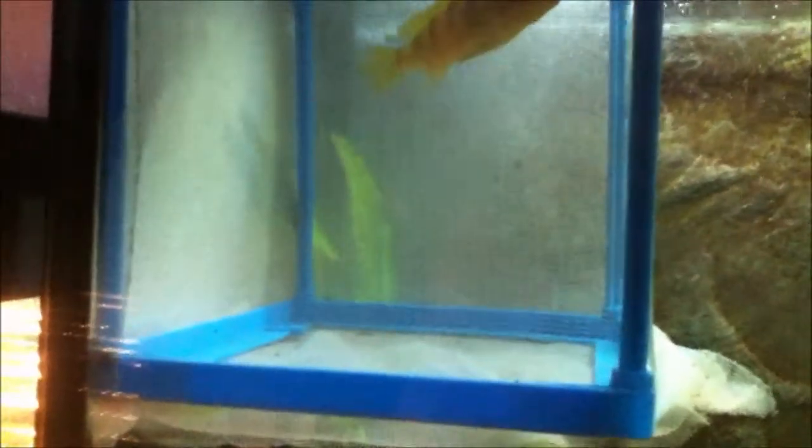The other fish were beating him up really bad, so I put him in here to heal. Hopefully he'll be back out in a week.